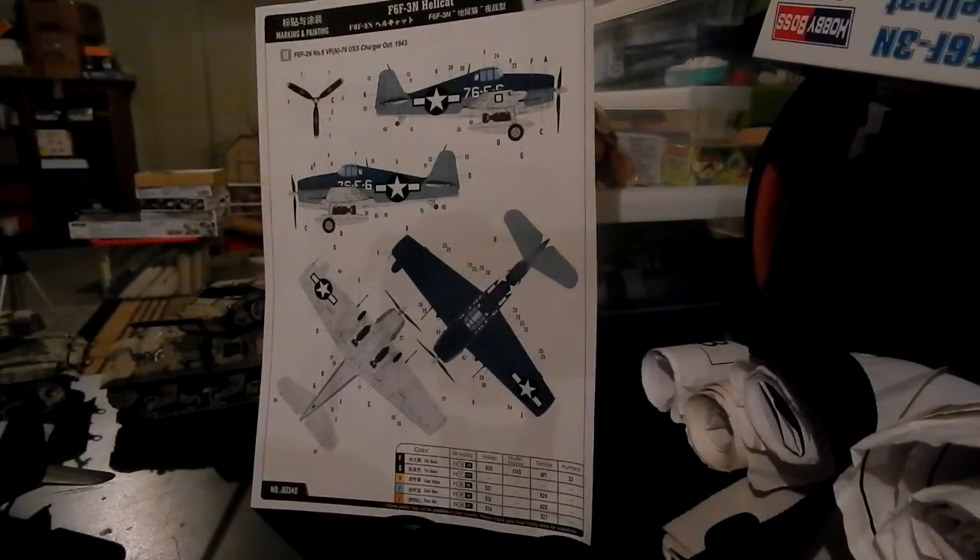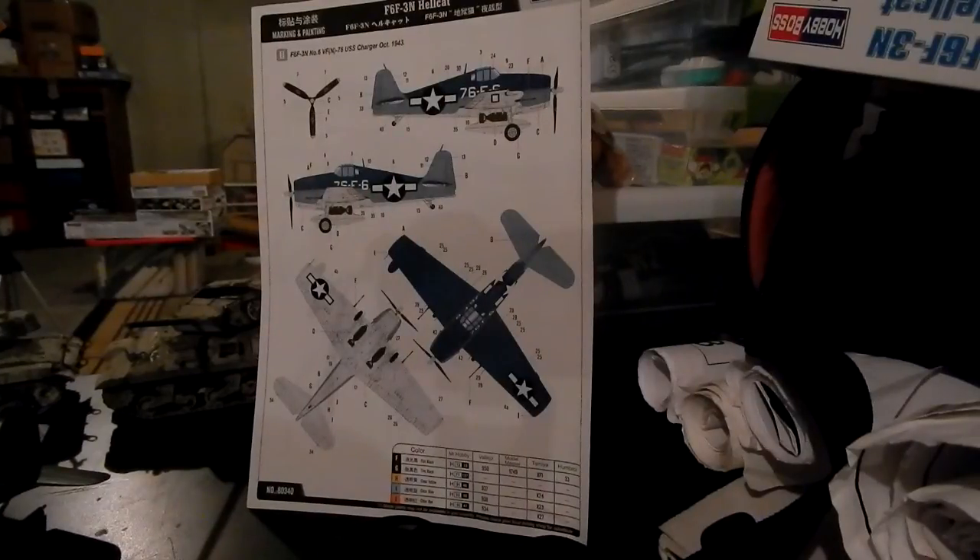What have I done with this Hellcat? It's done. I just need to put the wings on and clear coat it — well, not in that order. Because I have it as if it were stored on the carrier deck, and the wings are folded.